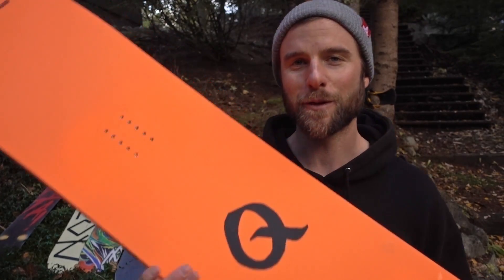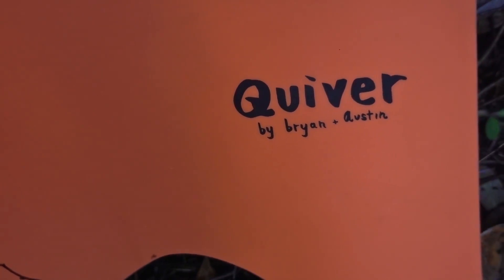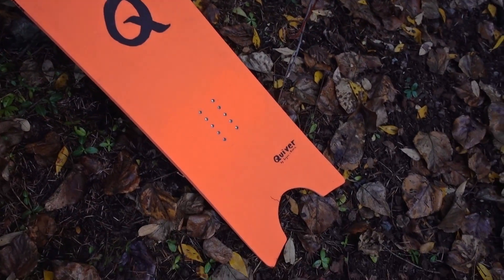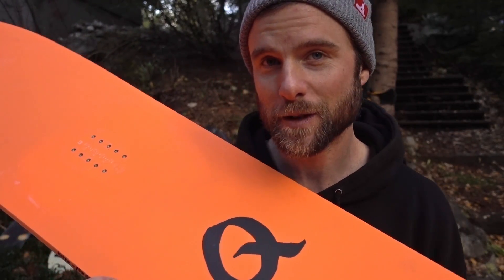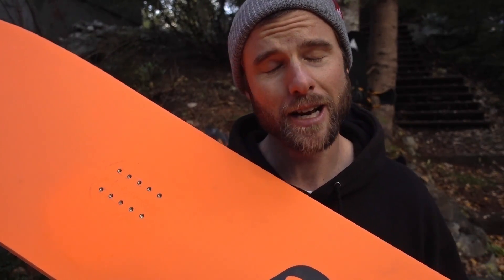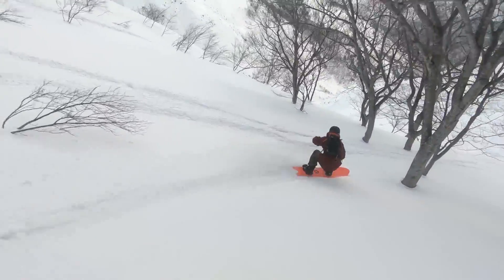Next up, one of my favorite snowboards — the Nitro POW. The reason I bought this one was for last season snowboarding in Japan. This thing is just made for riding in powder. It's another volume shifted board — much shorter than the average board and a lot wider. The wide nose on this thing allows it to float so well in powder, and I definitely had some of the best powder runs of my life on this board in Japan.